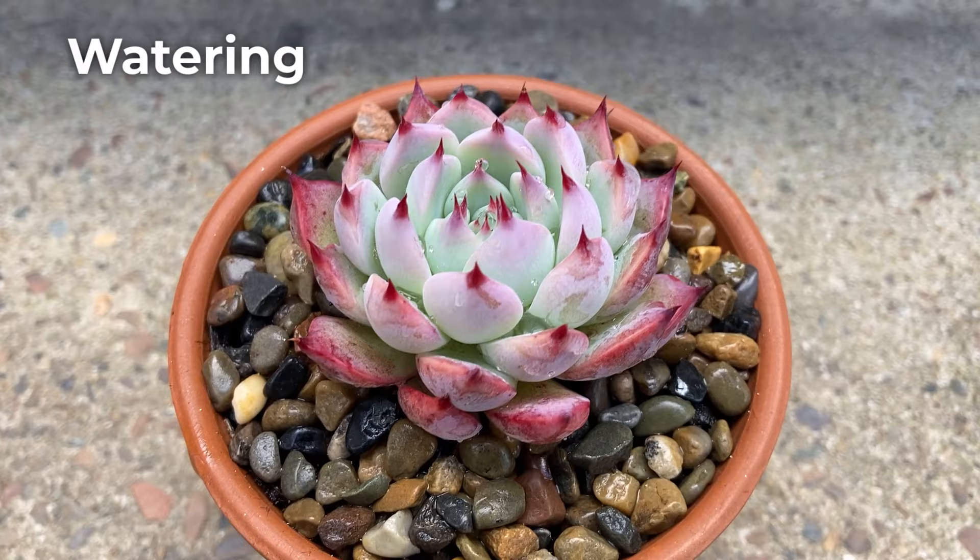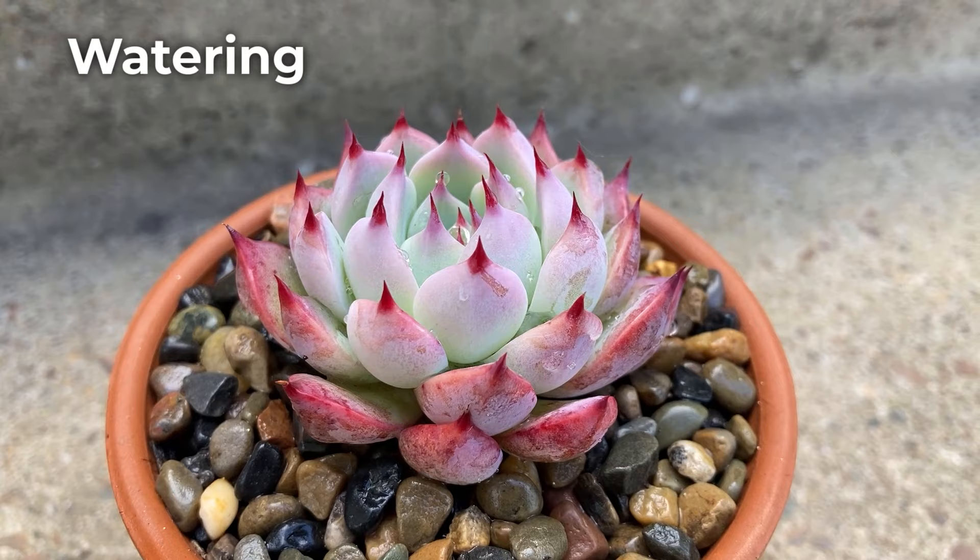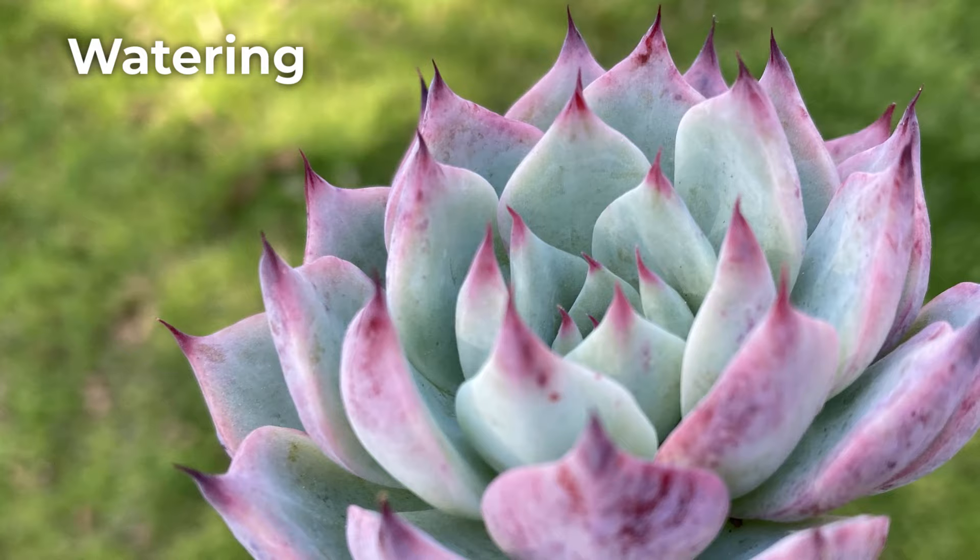If the plant is in a greenhouse or under cover, water once the potting mix dries up from the previous watering. In the ground, chihuahuensis will not need to be watered all that often, though during heat waves or drought it will thank you for a good soak every other day.